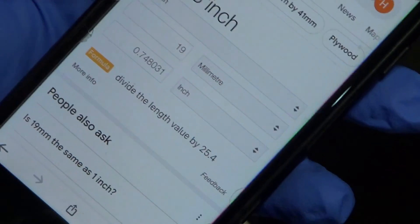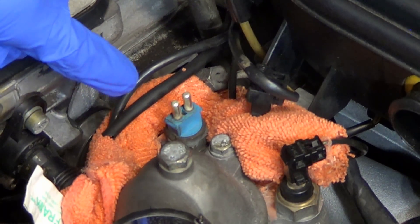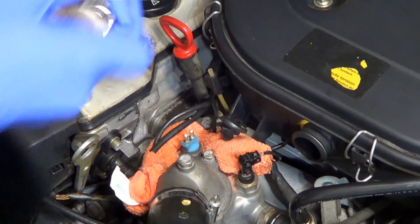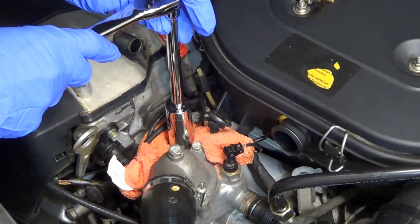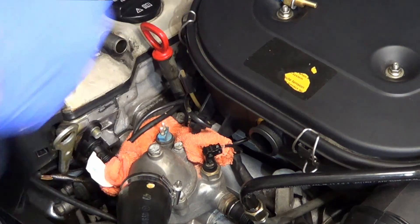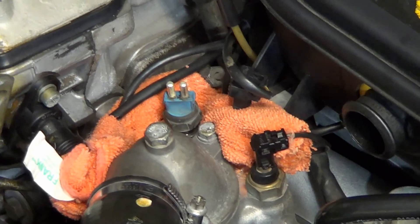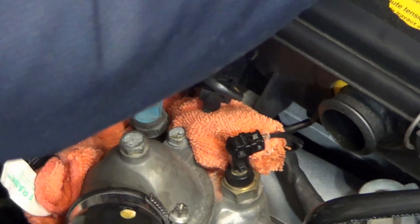You need a 19 millimeter. The newton meter specs on this aren't a lot — it should only be done to about 25 newton meters, so it shouldn't be really embedded in there, but you just never know. So let's give it a shot. I think what I want to do is just crack the nut first and then go in there with my hands. Looks like we got it — it's coming out. I'm going to be ready to go in with the new one as soon as this one comes out.